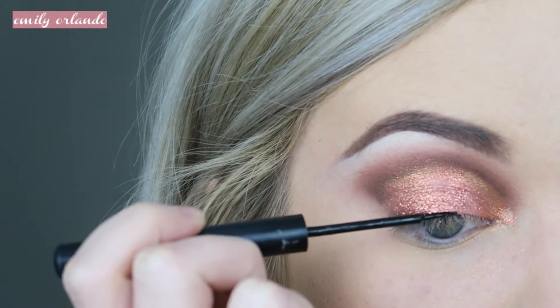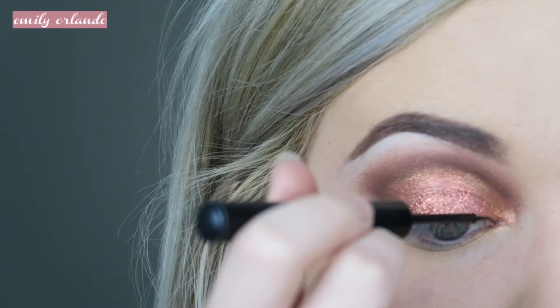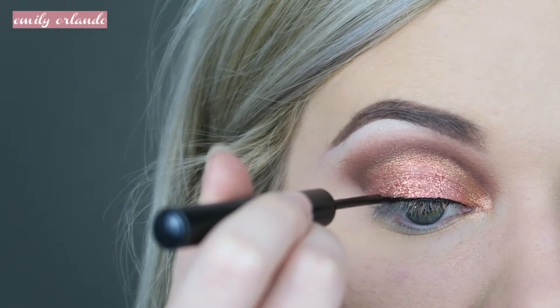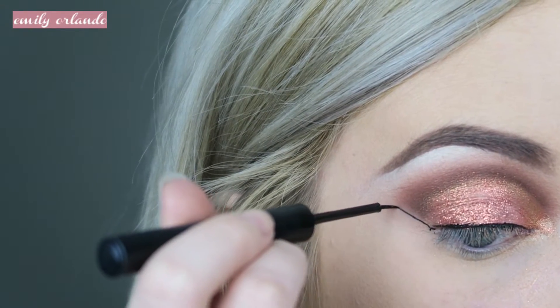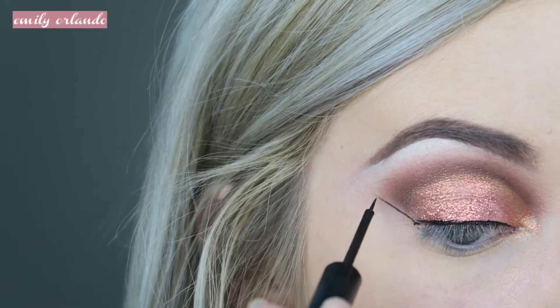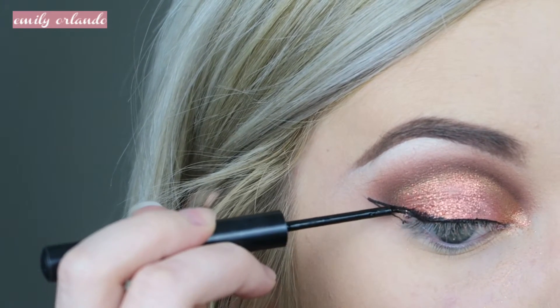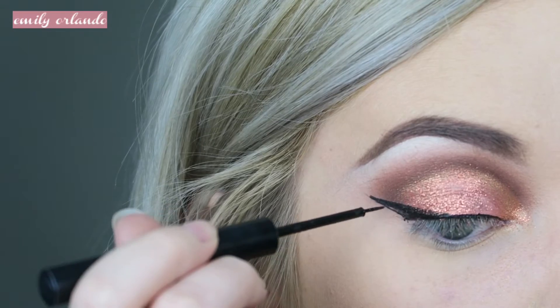Next I'm going in with the NYX matte black liquid liner. I highly recommend doing this before you put the loose glitter on — I wasn't really paying attention and put the winged liner on afterward. So it's way easier to put the liner on first, let it dry, and then pat on the loose glitter.